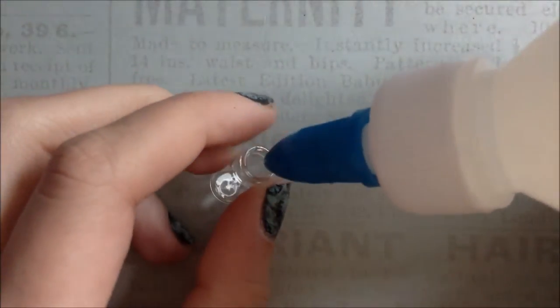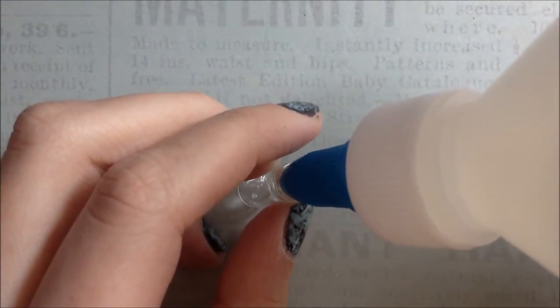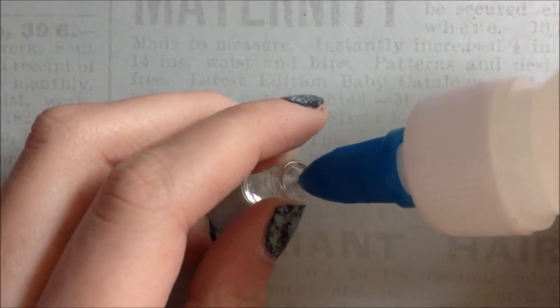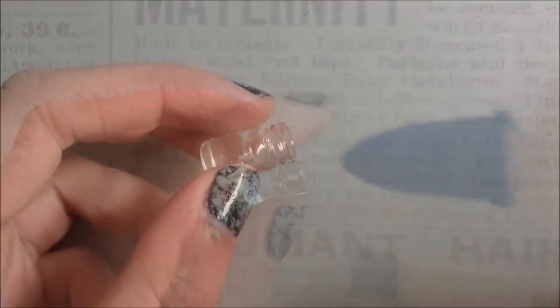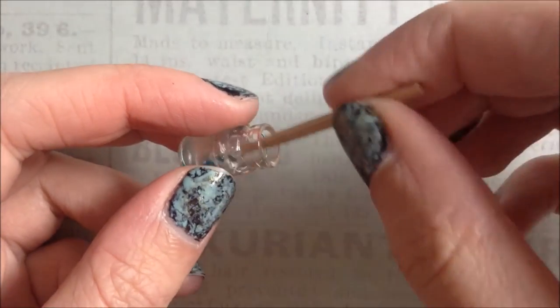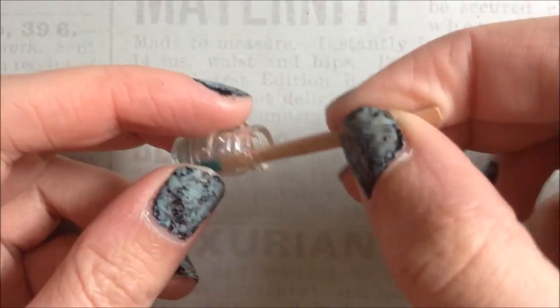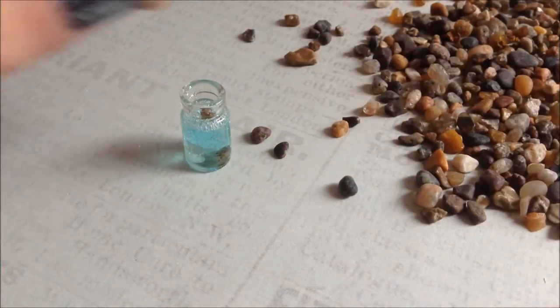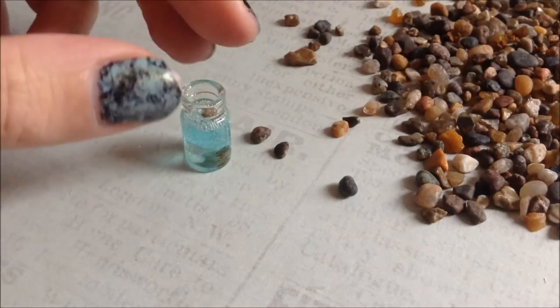So the first thing I'm gonna do is just fill the bottle halfway up with the clear glue. And here I'm just adding some blue food coloring. And then I'm just going to put some tiny rocks and press them to the bottom of the bottle.